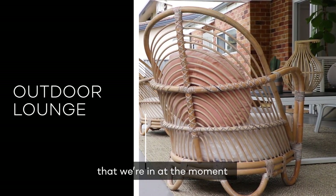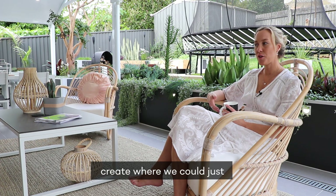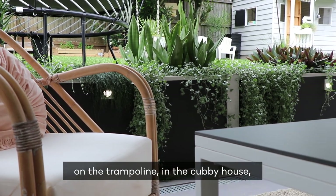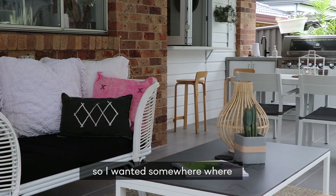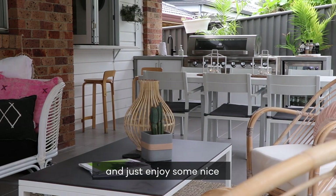This little area we're in at the moment is our lounge area. I wanted to create a space where we could just sit and relax, enjoy watching the kids on the trampoline in the cubby house, and it was an area where we could also extend our entertaining. We entertain a lot, so I wanted somewhere adults can come and just recline and enjoy some nice wine and cheese.